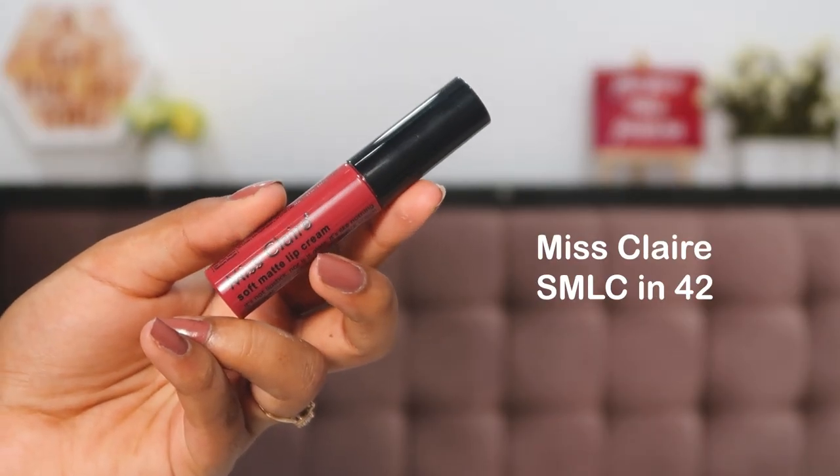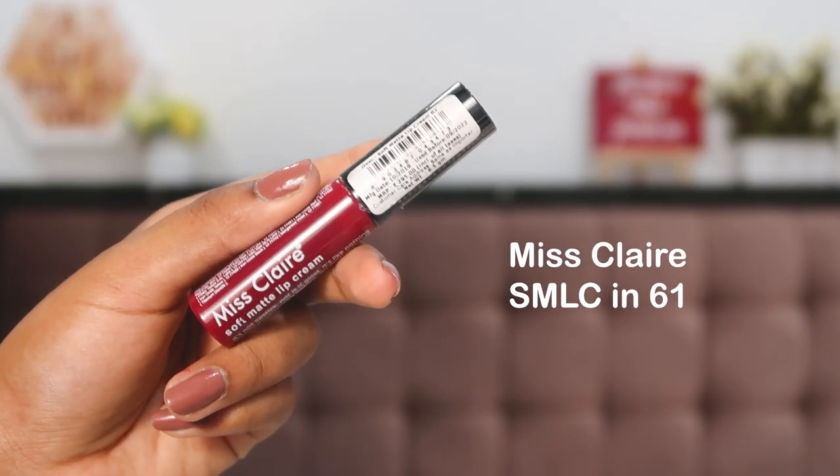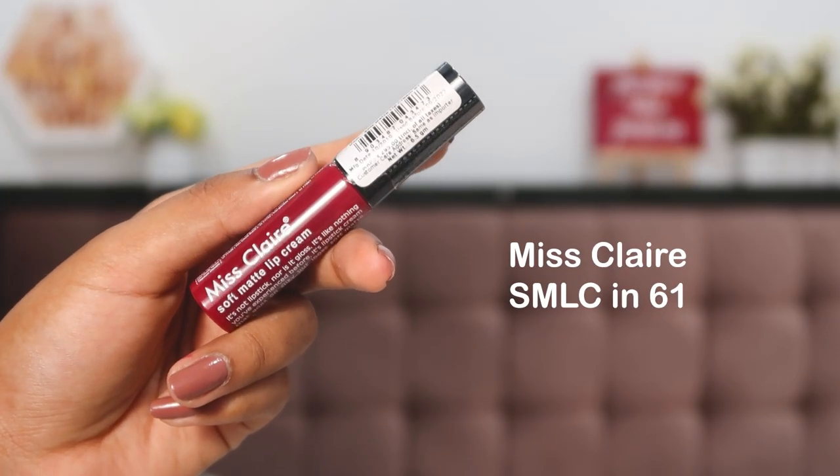The final step is lipstick. I start with Miss Claire Soft Matte Lip Cream in shade 42, but it's not dark enough — I want something more blood red. So I switch to shade 61, which is a deep crimson color. That's much more like it!